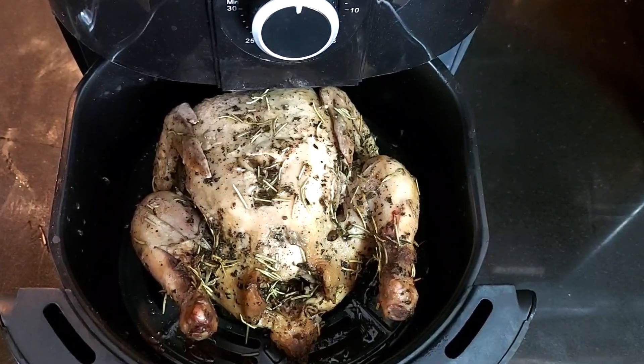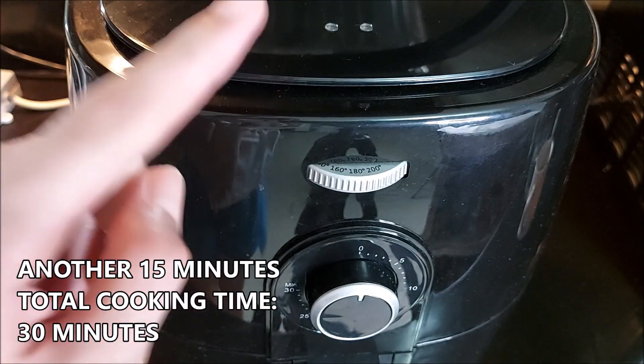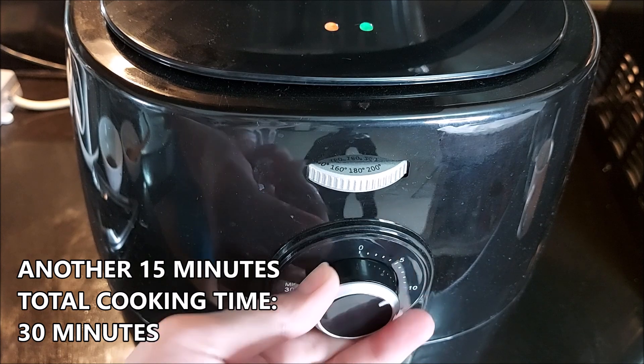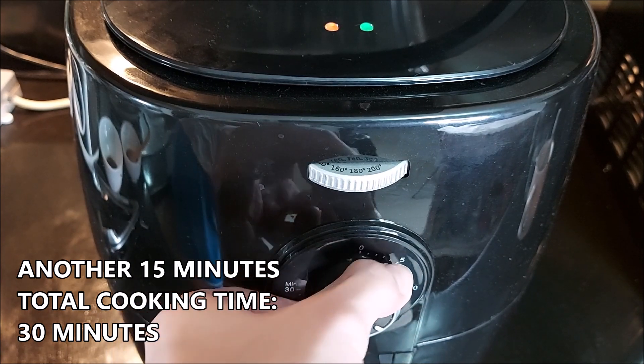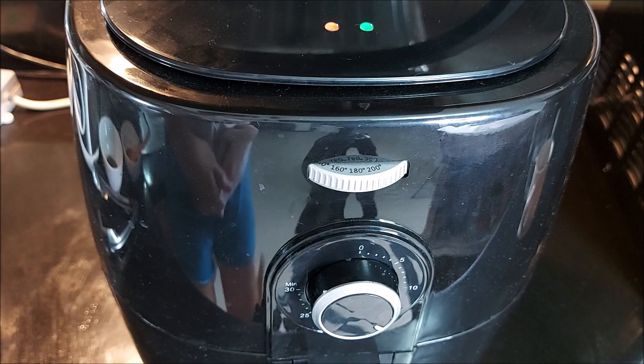Let's do it again — another round. Same temperature, another 15 minutes. And that's also the final 15 minutes. So total cooking time is 30 minutes.